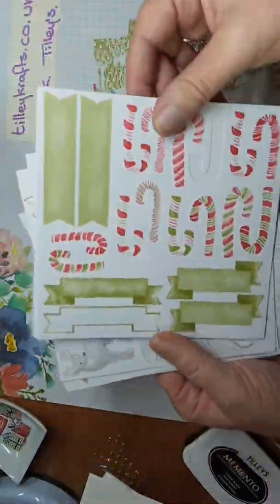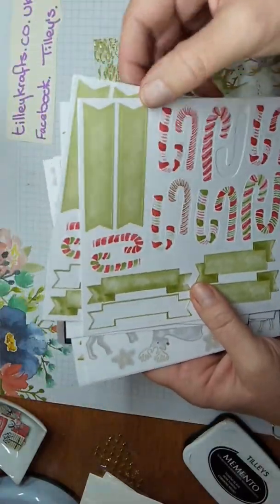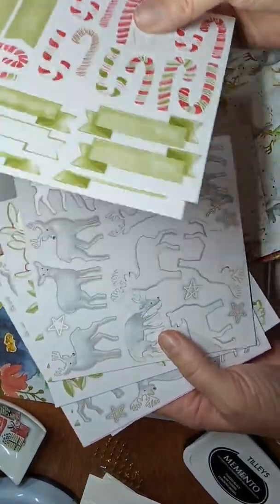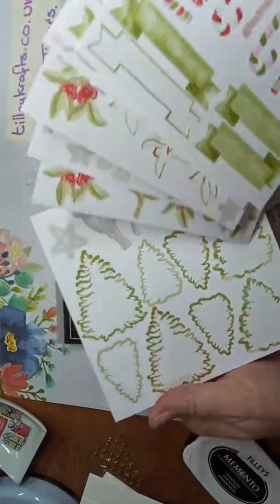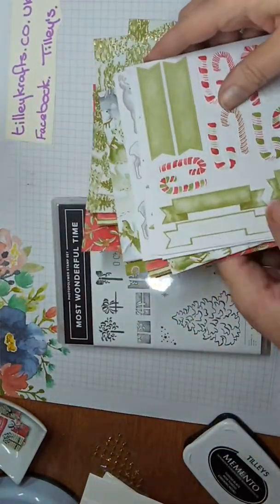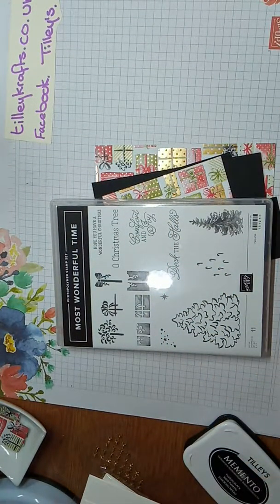Stars on the back, Christmas trees, candy canes, deer, and snowflakey stars. These are all my bits and pieces I've been using — these are little sheets about that big and you've got stars on them. And there are stickies that you can just pull out, stamp and stick on: candy canes, labels, reindeer, holly, and Christmas trees, which you can see I've used nearly all of.